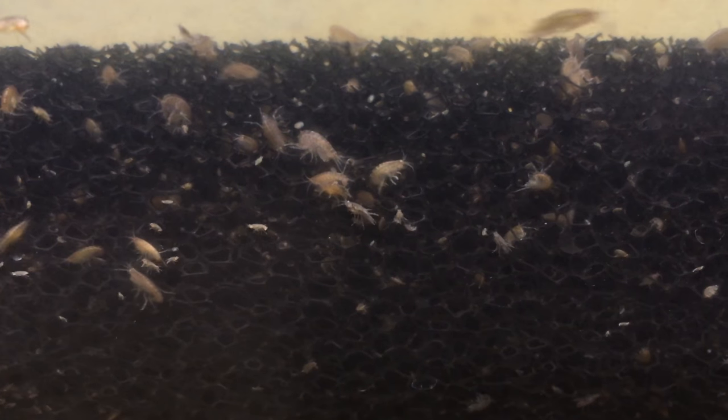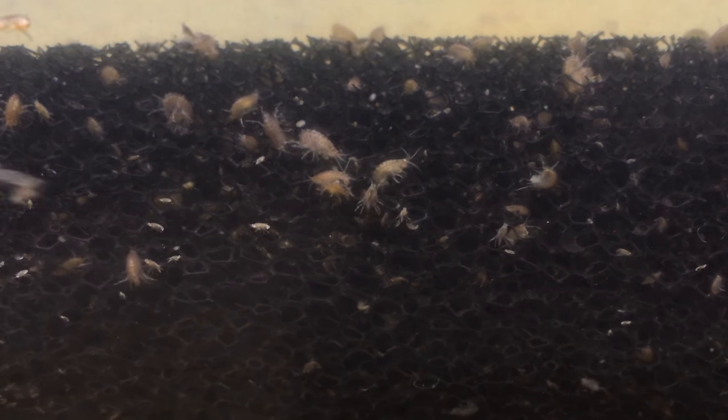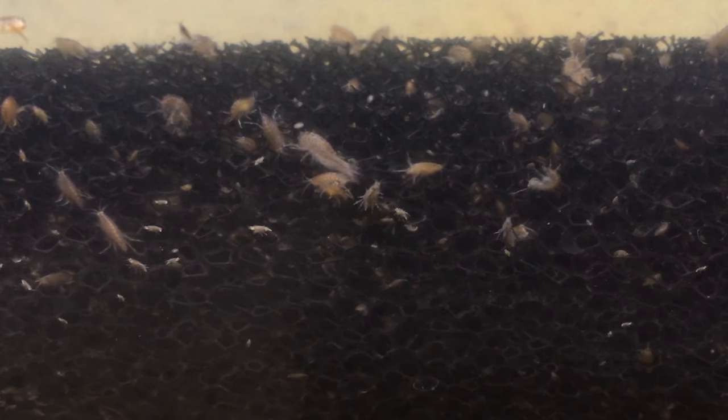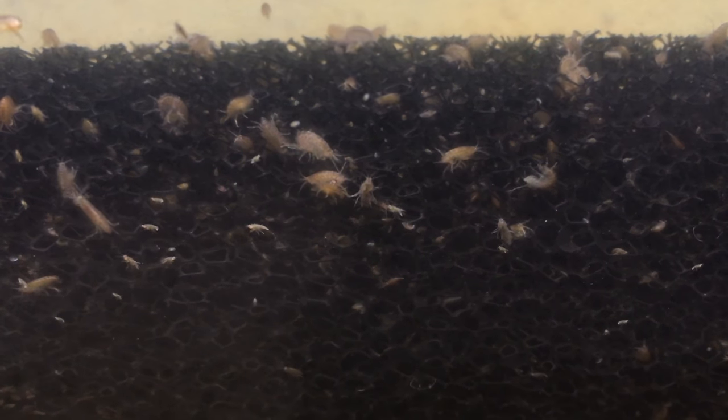One word of warning: in planted aquaria with fish that eat them, you won't have any problem. But in shrimp-only tanks, or with nano fish that are planted, they can become a plant pest.